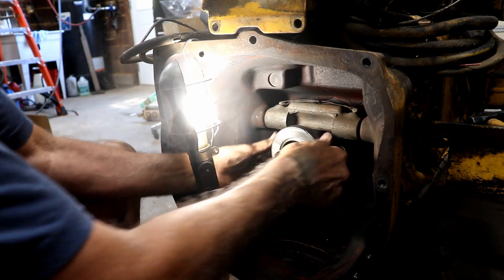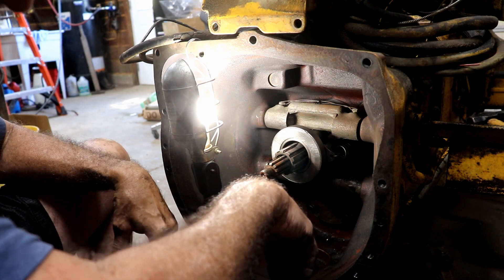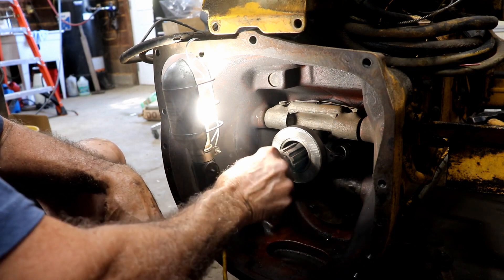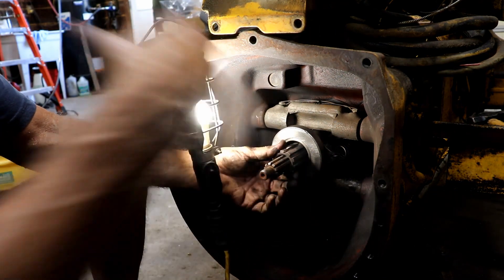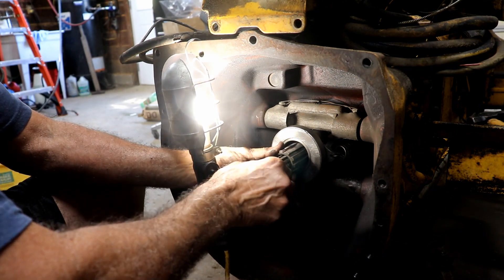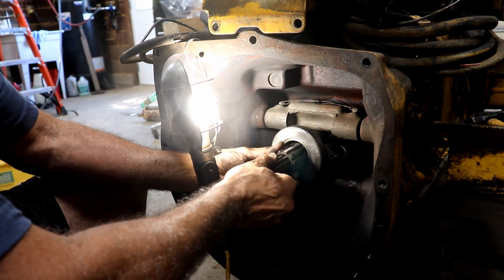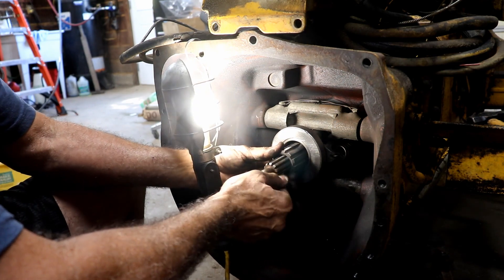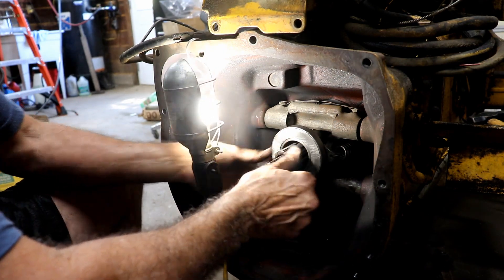Everything feels right there. As far as I can tell, I'm ready to put the halves back together on this tractor. Hopefully this is going to line up. Now, that alignment tool aligns that other part, but what do you do with this end? I guess this will just spin and align itself, I hope. I'm not really sure how you go about aligning these — I'm kind of at a loss as to how that's going to line up in there. I just hope it works.